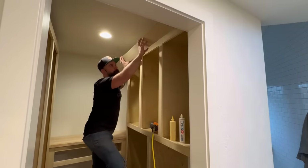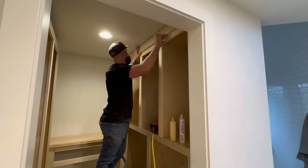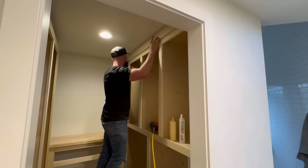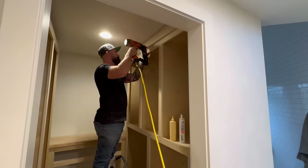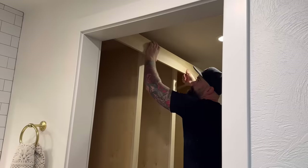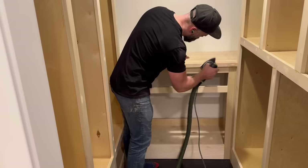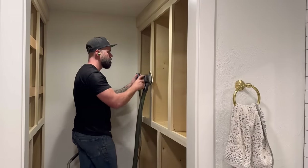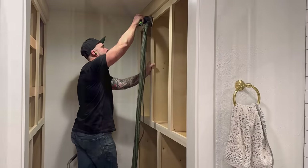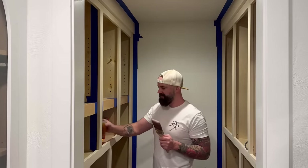There's a gap between the ceiling and the top of the cabinets because I could only build them so tall - I needed to be able to lift them upright inside the closet. So I covered up that gap with a nice piece of trim at the top, kind of like a crown but not really, because it's a closet and that just seemed easier. Then with all my face frames attached and everything trimmed out, it was time to sand - my favorite. Sand all those seams, sand all those filled nail holes, and then paint.